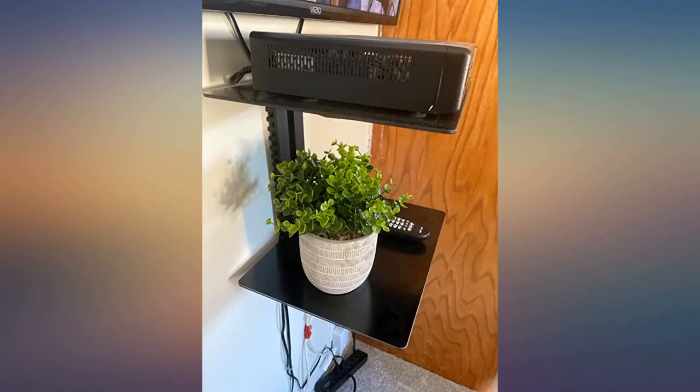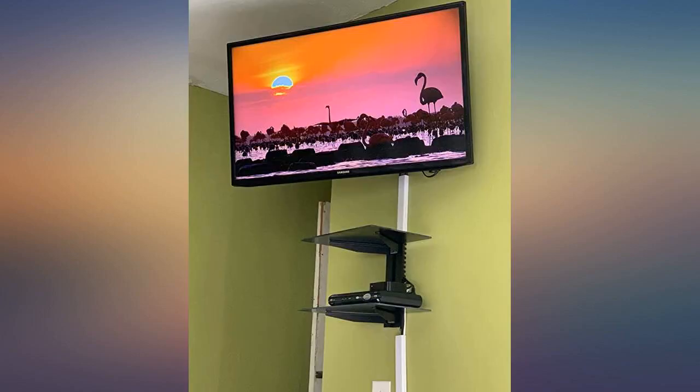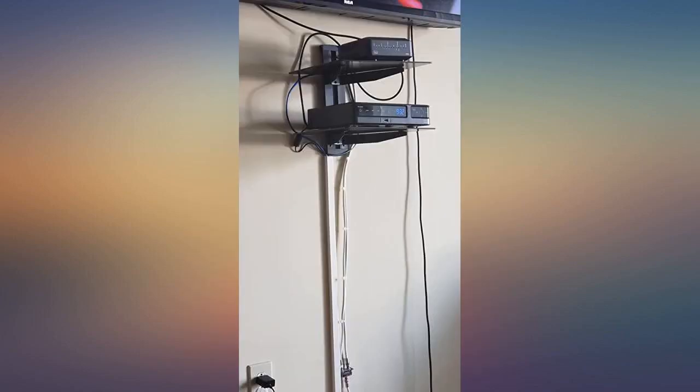Wanted to get router and modem off my desk, giving me more room on my desktop. Perfect solution for my needs. Easy to install. Mounting speakers, router and modem — they work very well. Easy to install and worth the price.